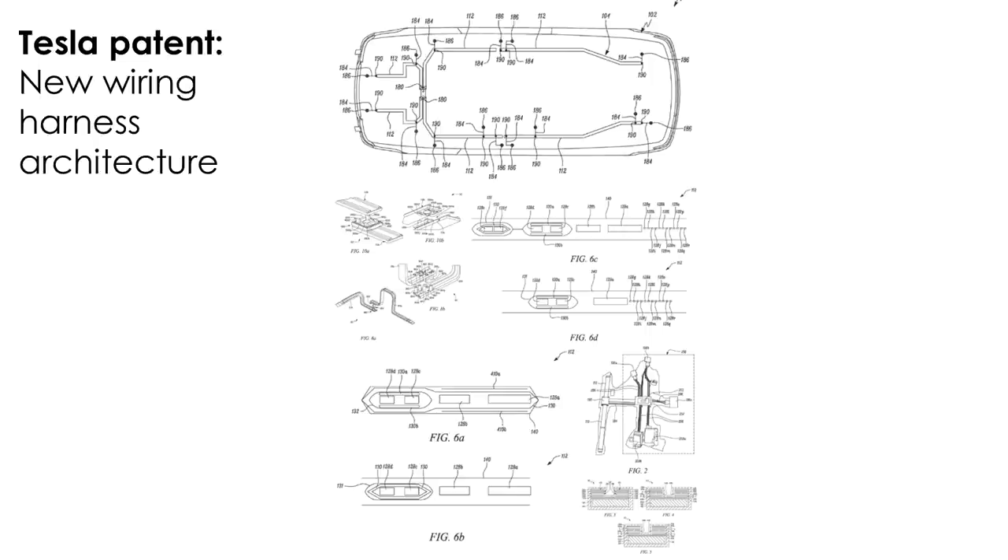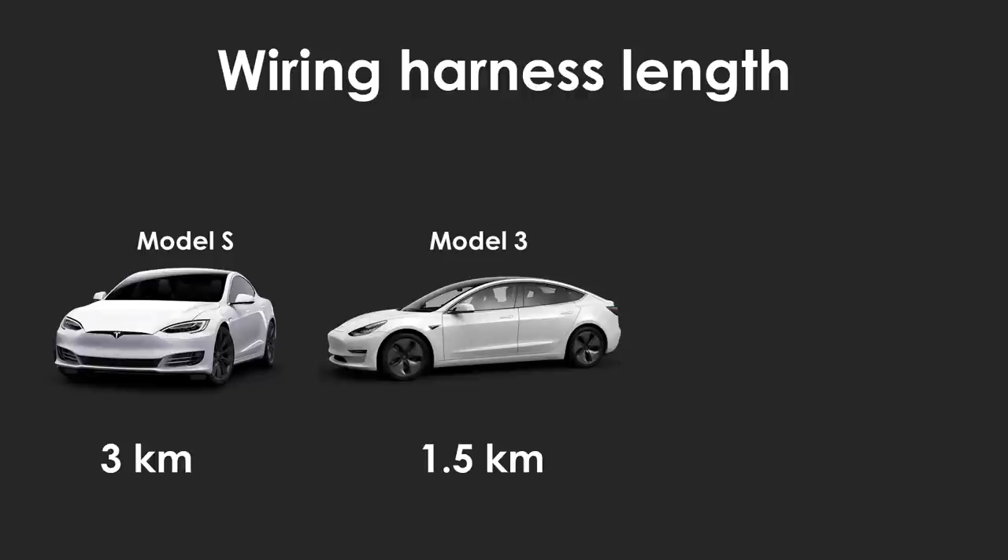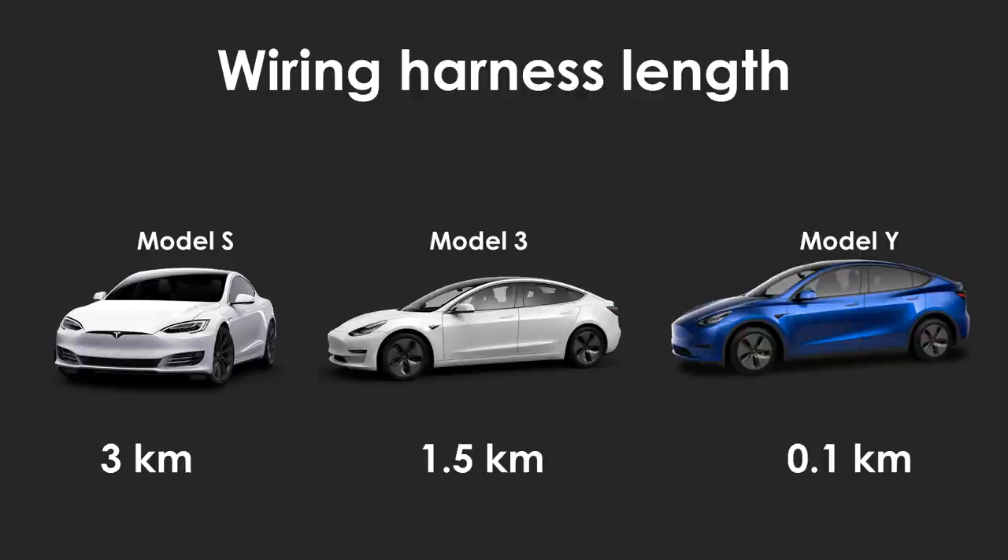Not to mention, this is not just internet speculation. Elon Musk has said himself that the wiring harness on the Model Y will be reduced to just a hundred metres. The wiring harness on the Model S is about three kilometres in length, on the Model 3 it's one and a half kilometres, and on the Model Y it will be a hundred metres.